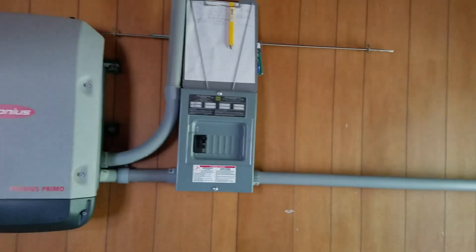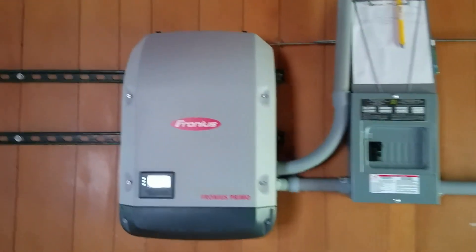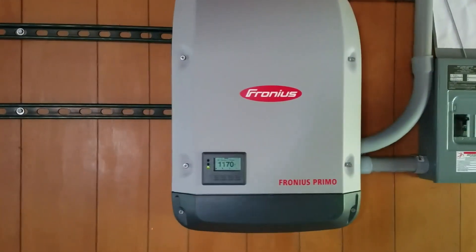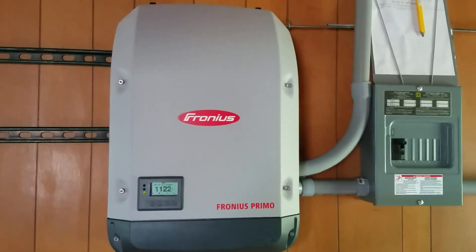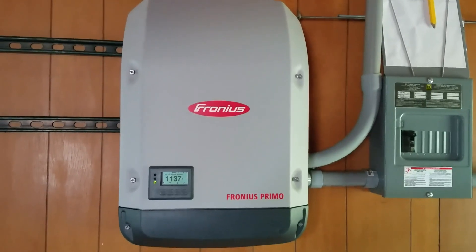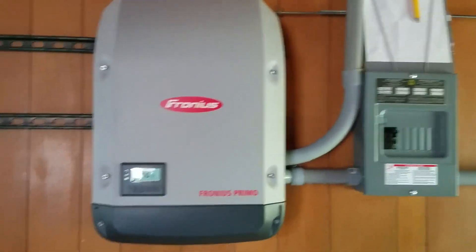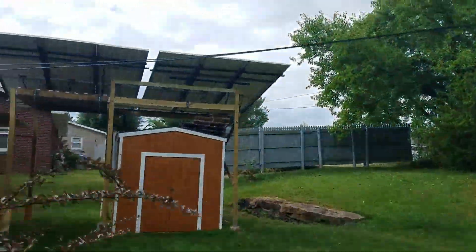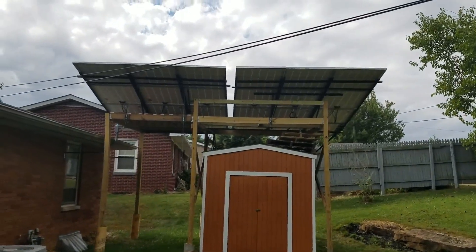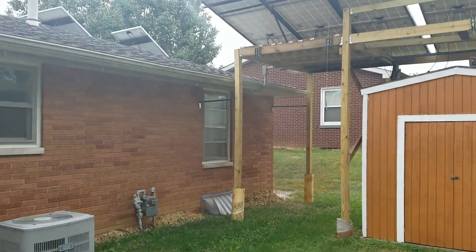I went ahead and put a sub-panel to my fuse box here in my garage so I could install a new solar inverter from Fronius. You can check out my other video on my first solar installation, but this is a 3.8 kilowatt Fronius inverter being powered by my panels up here — that's 12 320-watt panels for the 3,800 watt inverter.